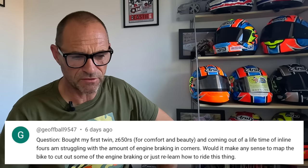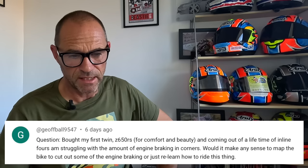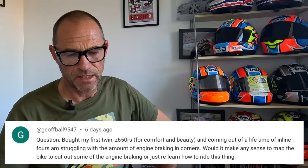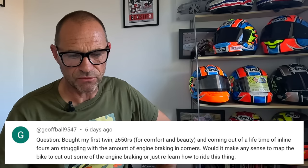Next, from Jeff Ball. Thanks for your question. I bought my first twin, a Z650RS, for comfort and beauty, coming out of a lifetime of inline fours and struggling with the amount of engine braking in corners. Would it make any sense to map the bike to cut out some of the engine braking, or just relearn how to ride it? Well, of course, a Z650RS is a parallel twin and it's going to have a lot more engine braking than a four. You've got two big pistons instead of four little ones and they don't rev as high.